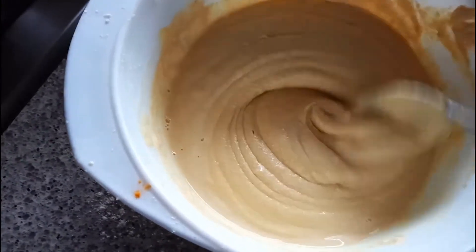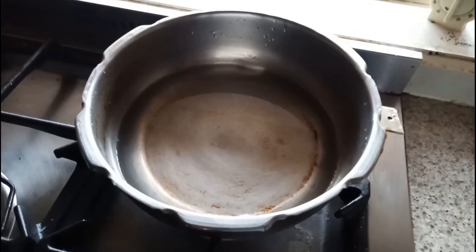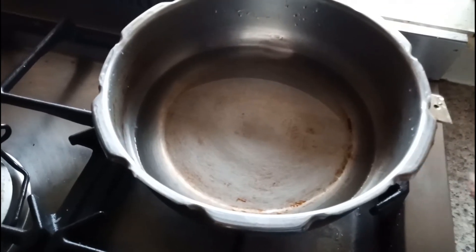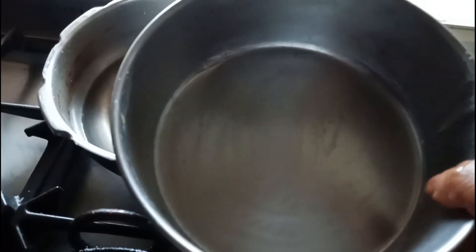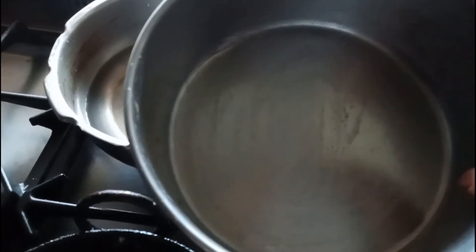And I'm going to make it in the pressure cooker. Here I kept some water in the pressure cooker, and in this vessel I applied some oil. I'm going to put the batter into this so that it won't stick — that's why we are applying the oil.